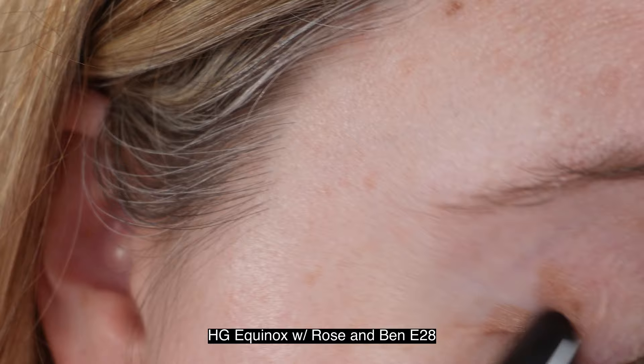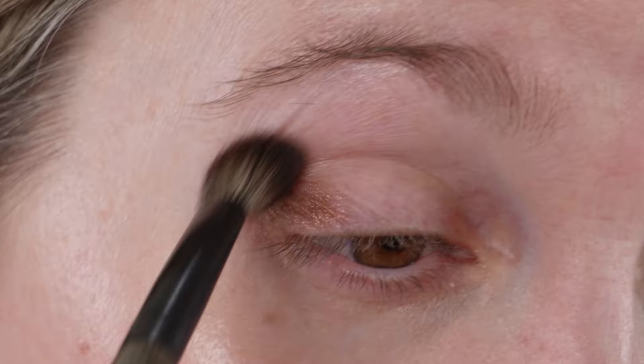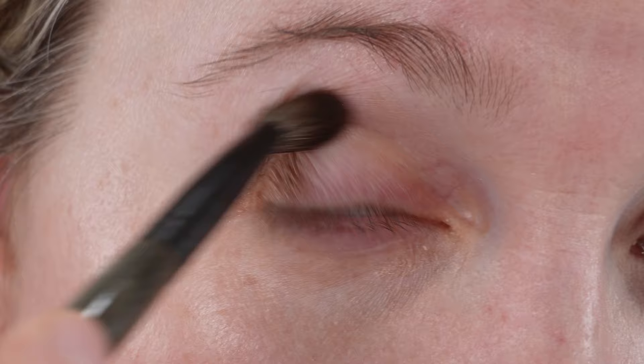Now let's look at eye demos and details. The Hourglass Voyeur shadow sticks retail for $34 US, contain 1.6 grams of product, are made in the US, and have a one-year shelf life. According to Hourglass, they're an effortless crease-resistant eyeshadow stick delivering high-impact color with a sleek metallic finish for all-day wear — up to eight hours. Like other Hourglass products, these are vegan and cruelty-free.